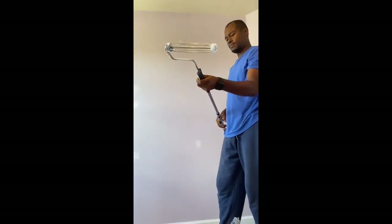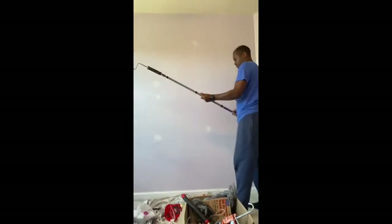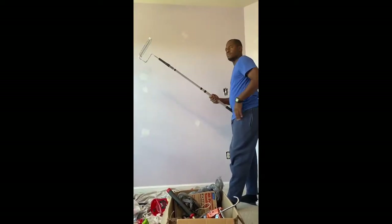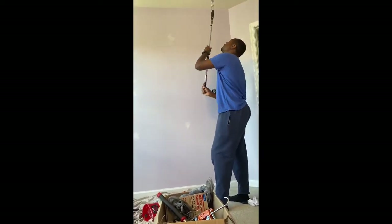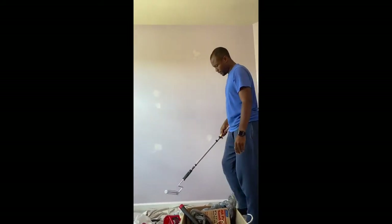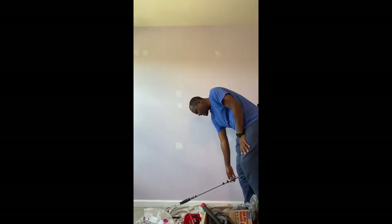These brushes work pretty well, right? These extenders — we need to use them a couple of times. They're great for short people. If the extender fits! Alright, so we are going to get started.